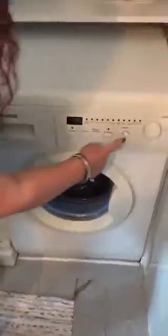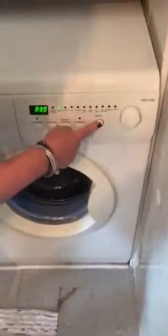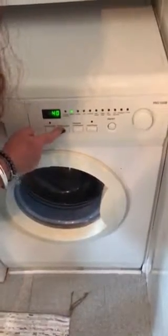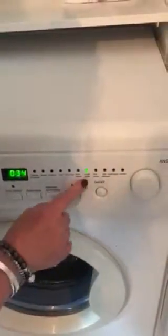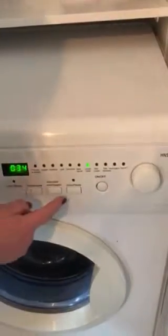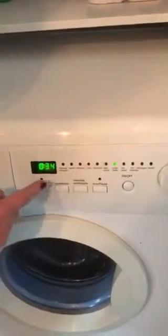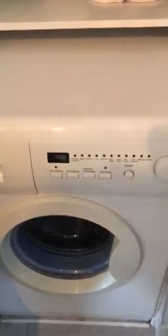Back to the washing machine. First of all, load your bits and bobs in, shut the door. Press the on/mode button — that sets the green light going. Then press the temperature button and set it to what you want: 30, 40, 60, or 90. Turn the dial — the easiest setting is 'lavado rápido'. Then press the pause/start button and it starts. It runs for 34 minutes. At the end it plays a little tune.